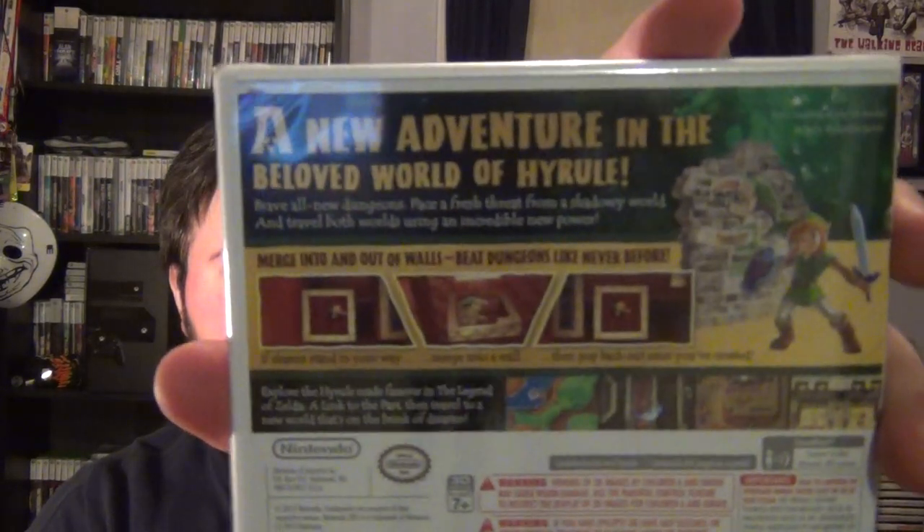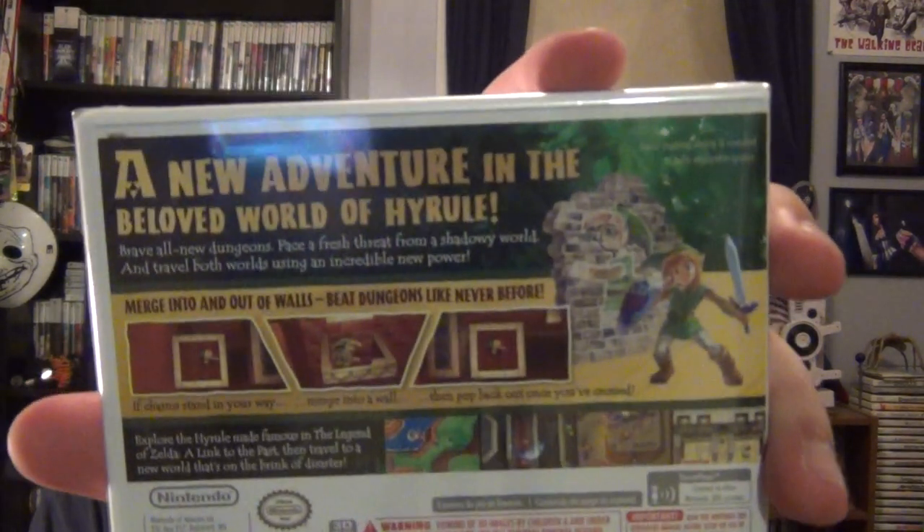Anyway, here's the front, and here is the back. What does it say on the back? 'A new adventure in the beloved world of Hyrule.' Merge into and out of walls, beat dungeons like never before — if chasms stand in your way, merge into a wall then pop back out once you've crossed. Explore the Hyrule made famous in A Link to the Past, then travel to a new world that's on the brink of disaster.